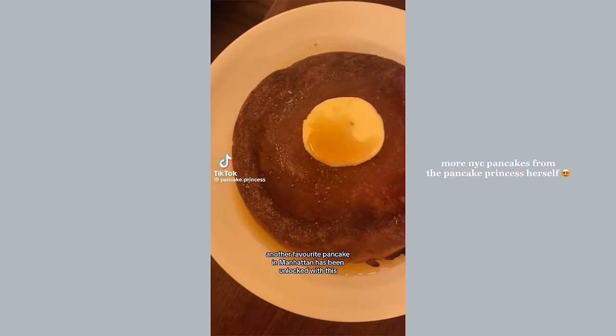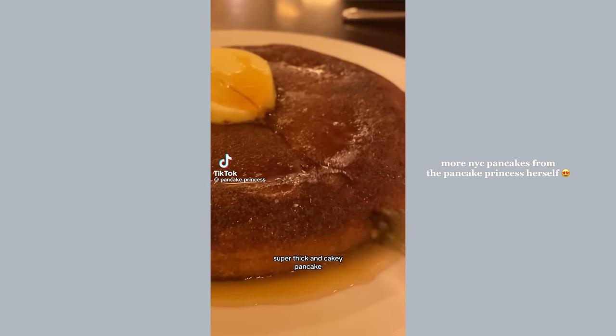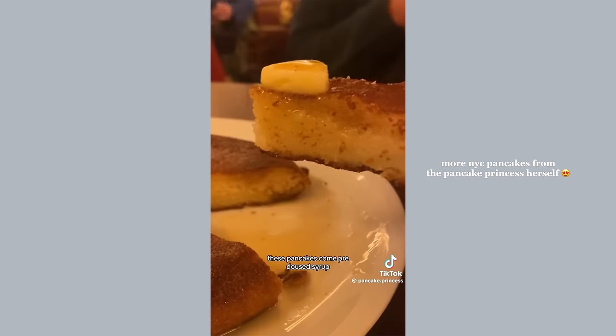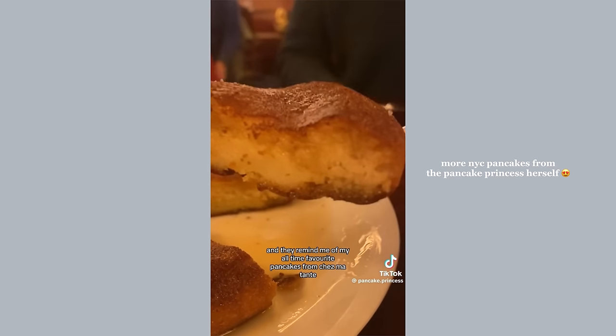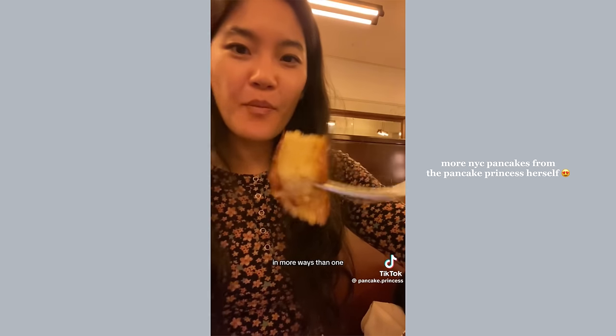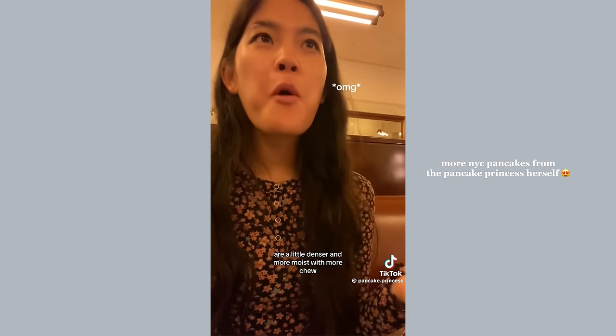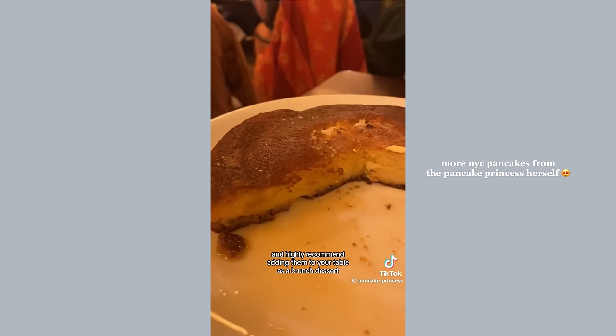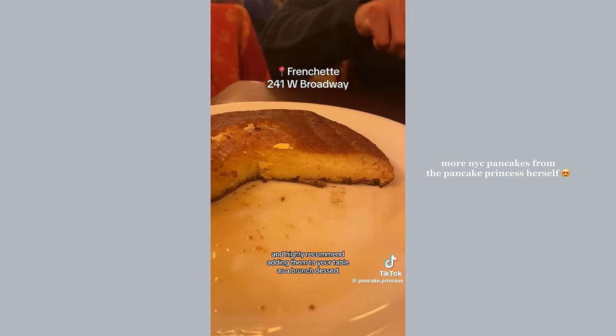Another favorite pancake in Manhattan has been unlocked with this super thick and cakey pancake. With a slight crisp and a huge round of salted butter on top, these pancakes come pre-doused in syrup and remind me of my all-time favorites from Chamaton. They're a little denser and more moist with more chew, almost like a mochi pancake. I absolutely love them and highly recommend adding them to your brunch table as a dessert.